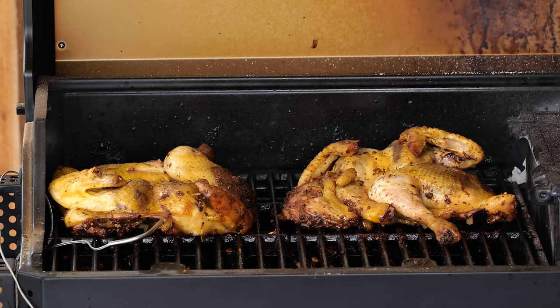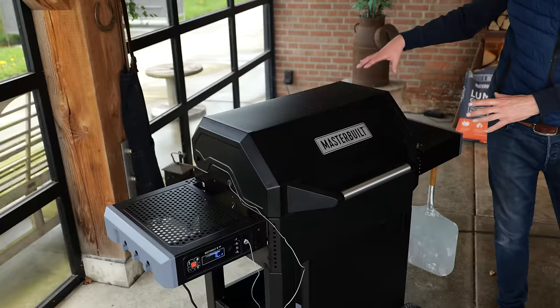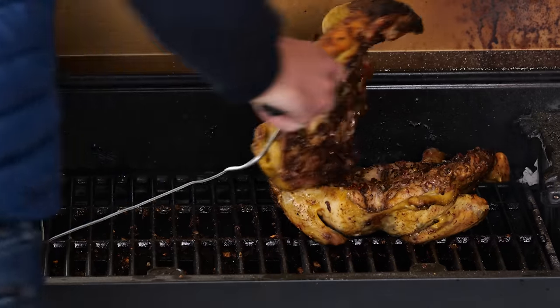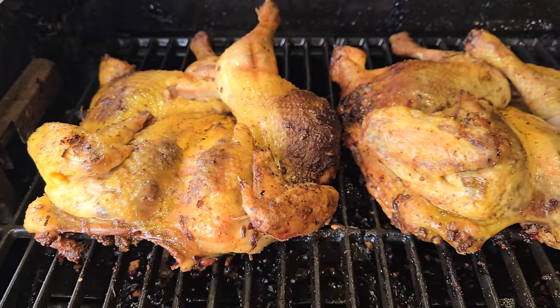I do recommend flipping it every now and then and switching sides, because there's one firebox on this side pushing hot air in that direction. The chicken is almost done. I'm making sure I'm flipping it, turning it around, keeping my eye on it — getting it nice, warm and crispy.